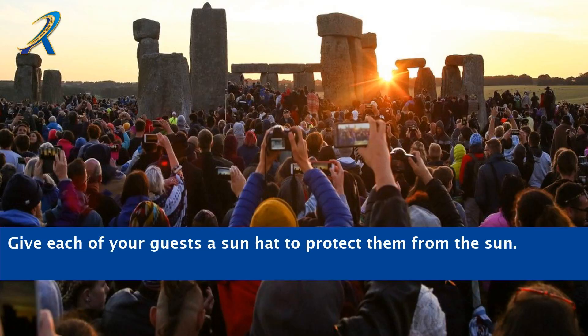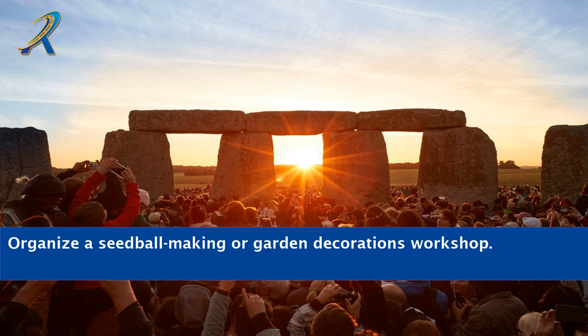Give each of your guests a sun hat to protect them from the sun. Organize a seed ball making or garden decorations workshop.